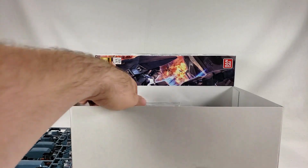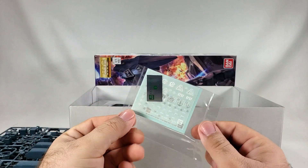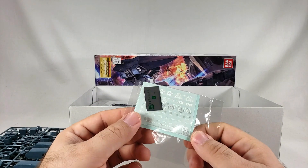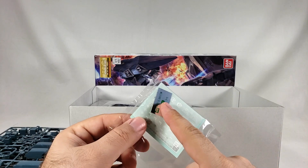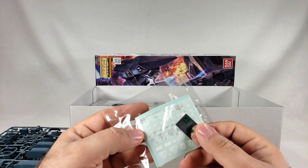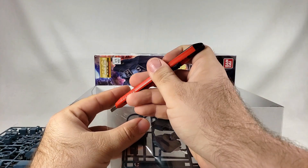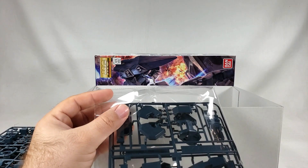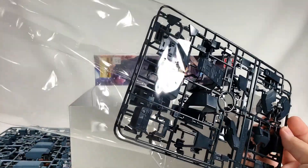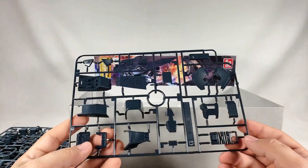Dry transfers and normal stickers plus a singular green camera sticker. Got a whole bunch of chrome plate there — that's always good to have. I don't know if I'll do dry transfers, I'll look at it. I would love to get the Jesta Cannon, but this thing is usually so expensive as a P-Bandai. It shows it on the box — I kind of wish it was just an option part set.